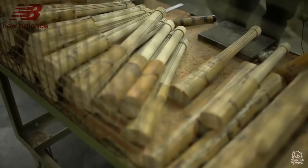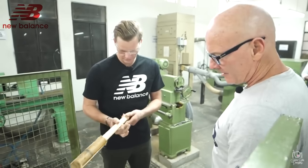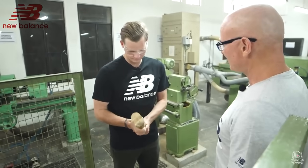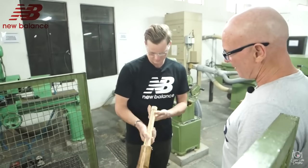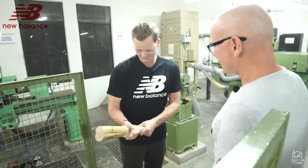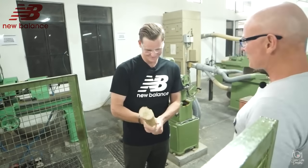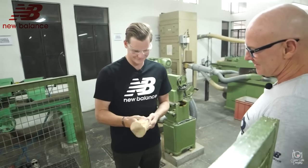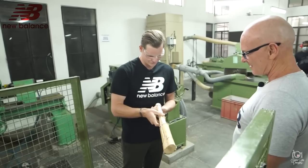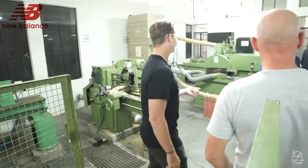Here we've got some handles that have been pre-made to roughly what your specs are. Not much to choose between any of them — they're all as you like them, so pick one. Hopefully it's very lucky and the bat that we're going to make ends up scoring thousands of runs with it. I think this one will be good. Traditional oval handles — I think this is the right one. We're all chosen, let's move on.